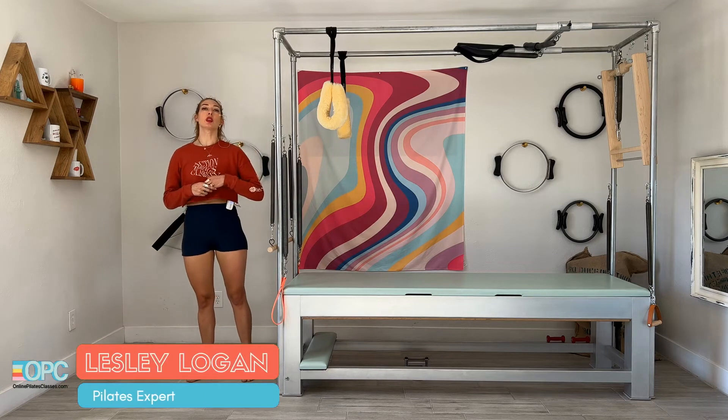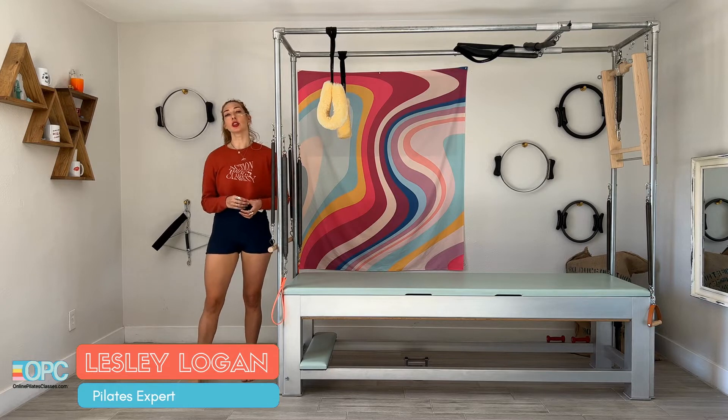Hello, I'm Leslie Logan and today we'll do long back arms standing with your roll back bar here on your Cadillac, and you can also do this on a tower.